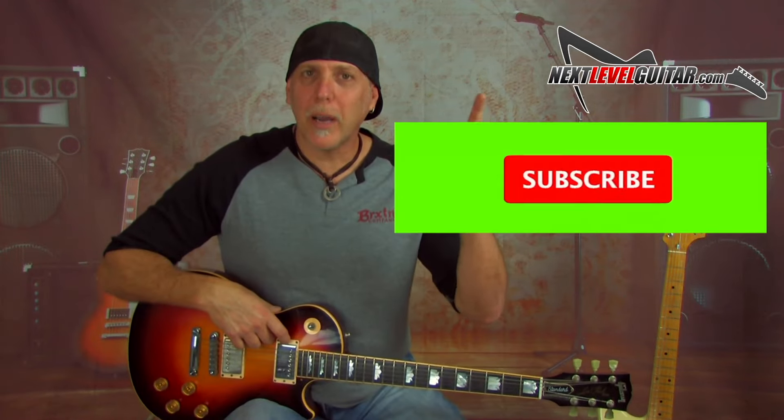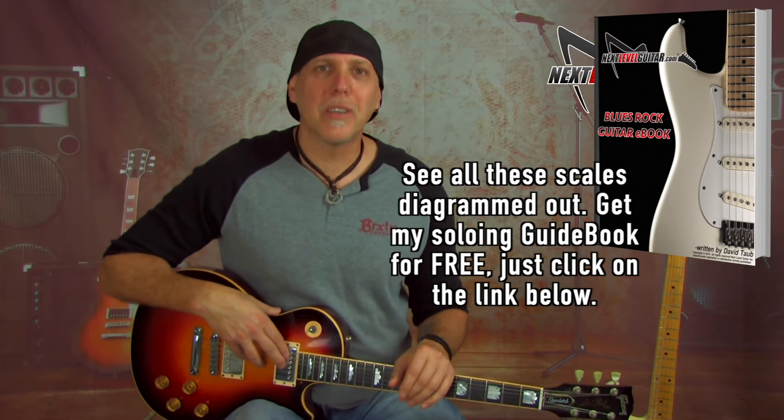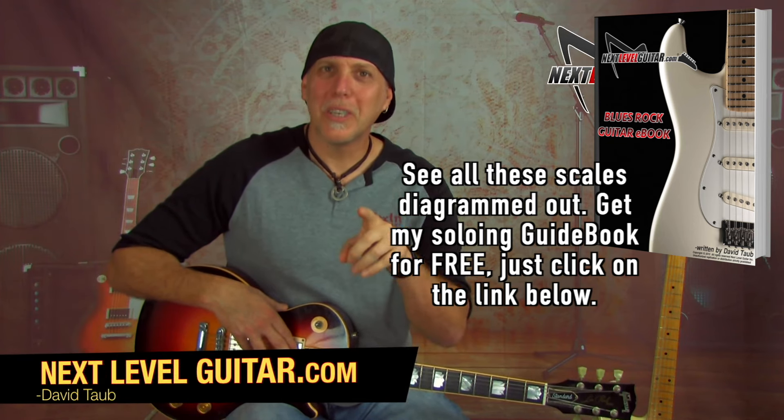Don't forget to subscribe to the channel — that really helps us keep bringing the content, and you'll be notified when we have new lessons posted. Stay tuned, I've got tons more killer lessons and content coming. And remember, your guitar playing is an evolution. Take care and see you in the next lesson.